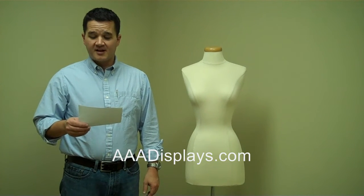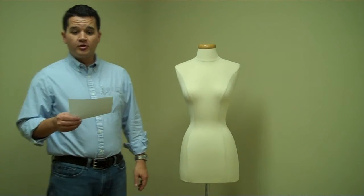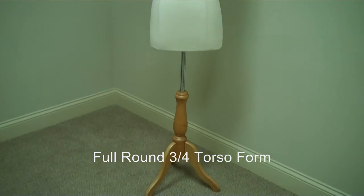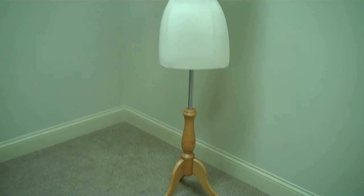I'm Mark with AAADisplays.com, here to introduce you to our new BF Series Dressmaker Body Forms. These are full round, three-quarter torso forms that can be used for the display of dresses, shirts, blouses, and jackets.